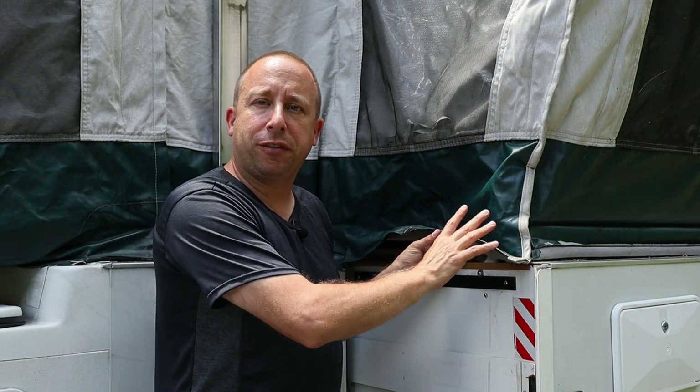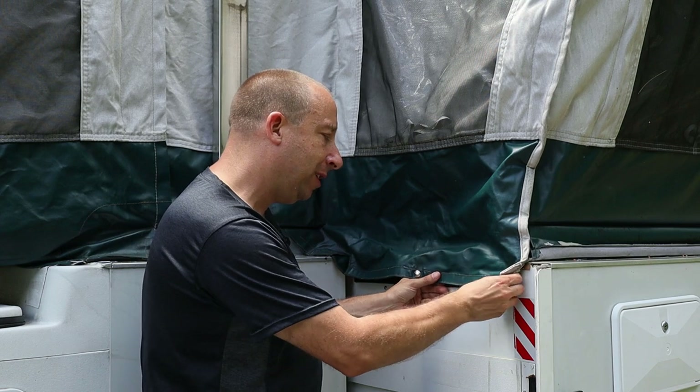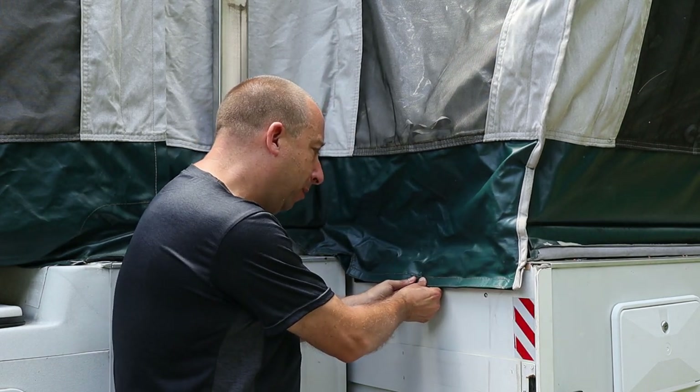To attach the canvas for the rear slide, I engage the velcro strip on the side of the canvas to the one on the side of the slide, and there's also a snap in the middle.